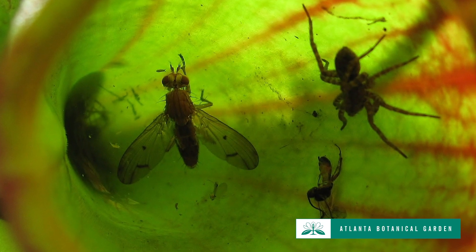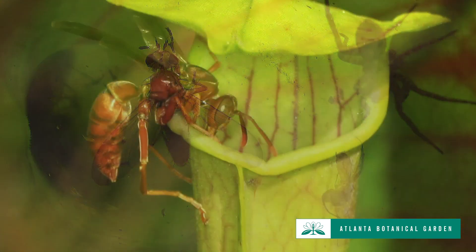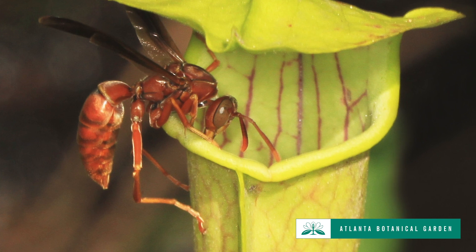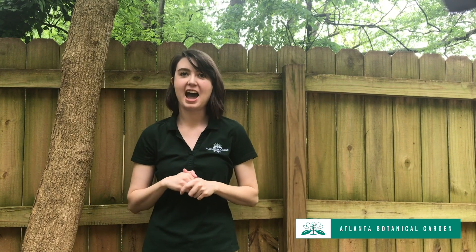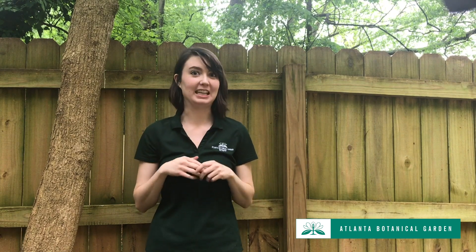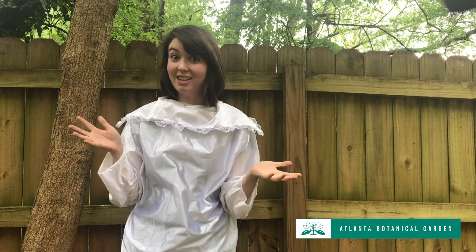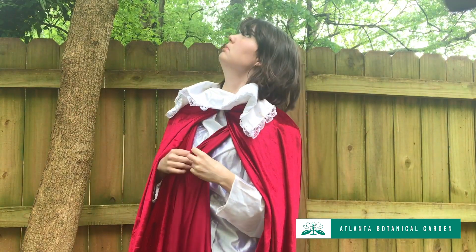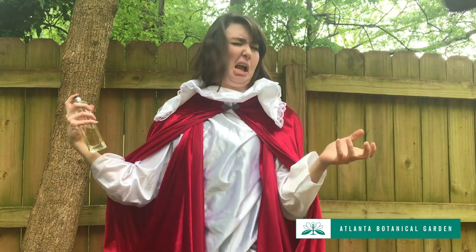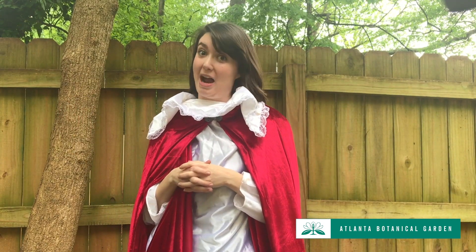Sarracenia pitcher plants use a passive trap to attract and trap their prey, meaning they don't have to move at all. Instead, they have things like ruffly leaves, bright color, and sweet scents to lure victims into their traps.